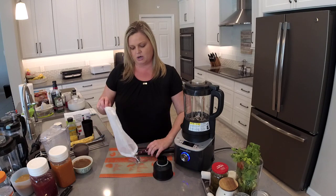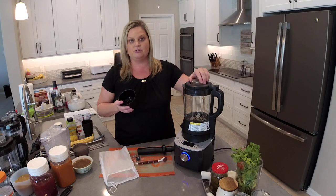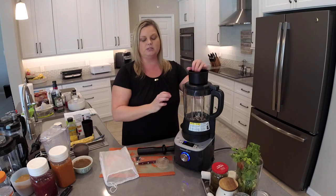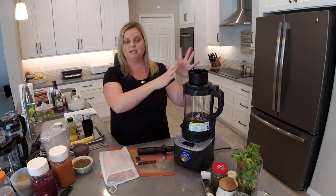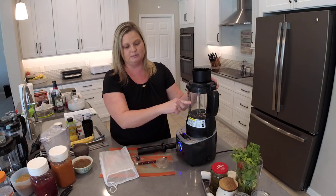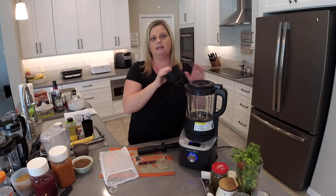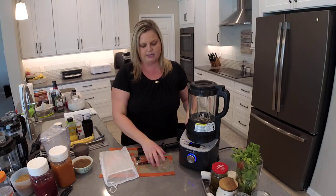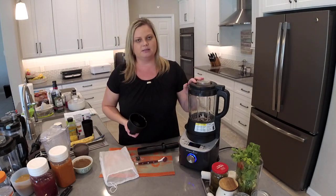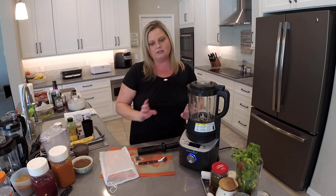The accessories that come with your blender include this piece for high-altitude areas — it is not meant for overfilling your blender. If you live in a high-altitude area, you put this in the top and it squeezes right on to keep things from spilling over. There are two maximum fill lines: for hot liquids it's a six-cup maximum, and for cold liquids it's a seven-cup fill line. Please take notice of those. Pampered Chef does not recommend doubling recipes like jam — just make one batch, clean your blender, and start another one.